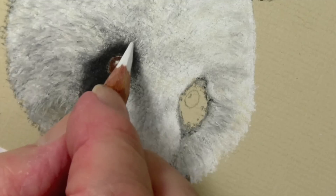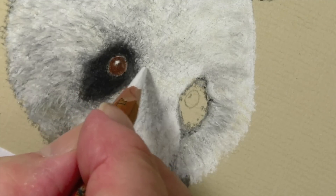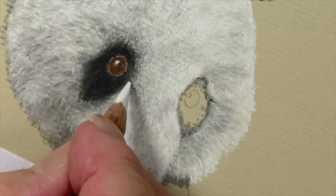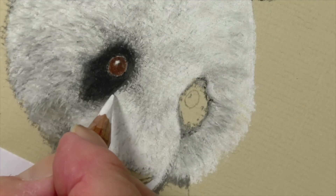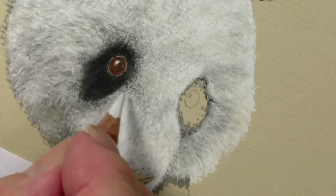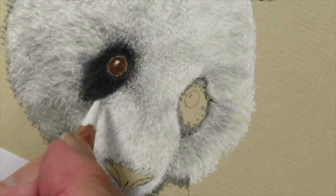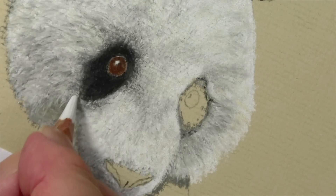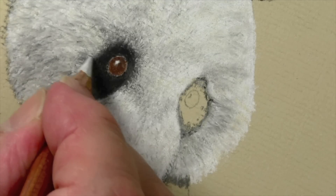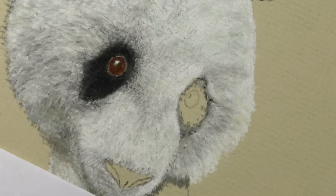Just to show you how we can then bring the white back in again as well — just to make it just a little crisper on that edge. It makes such a difference when you have that contrast and marrying of the subject. Right, I'm fairly happy now — I've just got to sharpen the black though.